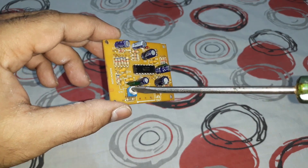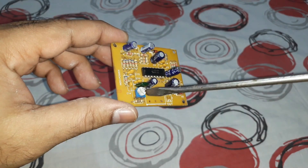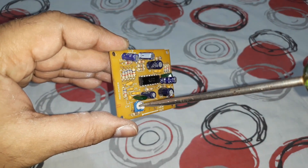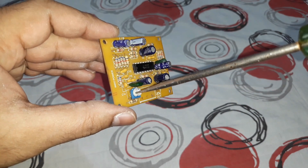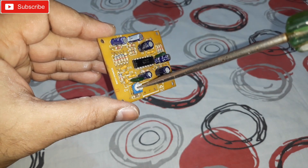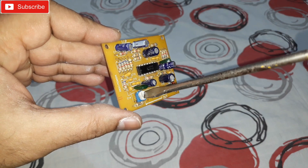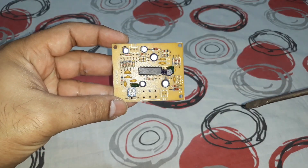A small potentiometer is here for the gain control of this board, so you can adjust the gain according to your needs. If you get too much loud bass, reduce it to around 50 percent. If you need louder bass, go to the right to the max — whatever you need.